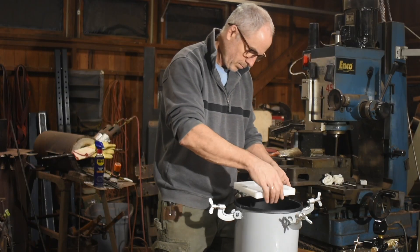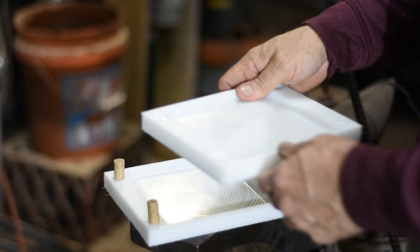Next week I'll show how I made these little stackable molds for producing micarta for knife handle scales. Thanks guys, and keep making those knives!